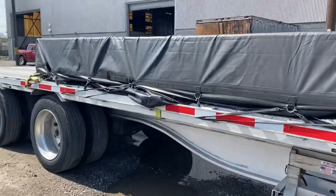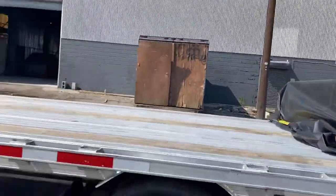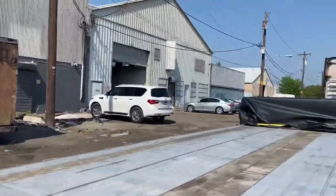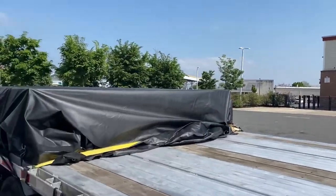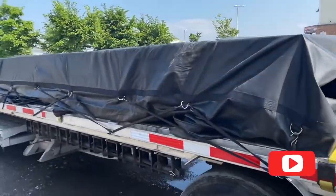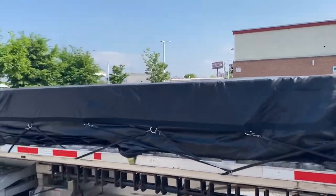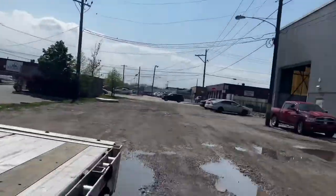As you can see, it is bungeed down. Now time to throw straps on — this load requires 10 straps. I'm going to throw the strap right over the tarp so the tarp doesn't fly anywhere. That makes it 10 straps total — I've got to throw seven four-inch straps on there. Time to run the straps over on top and then we get to go.